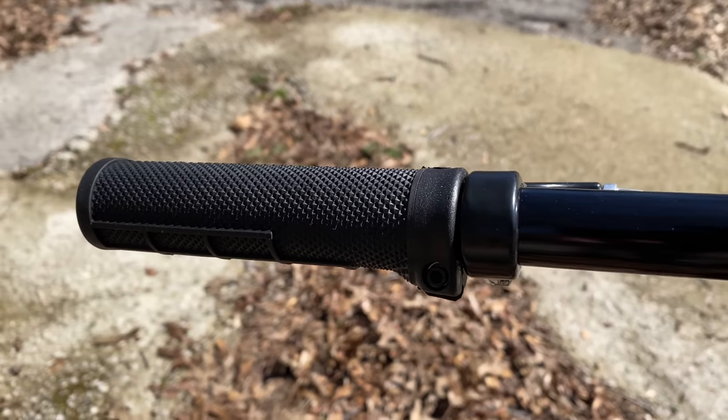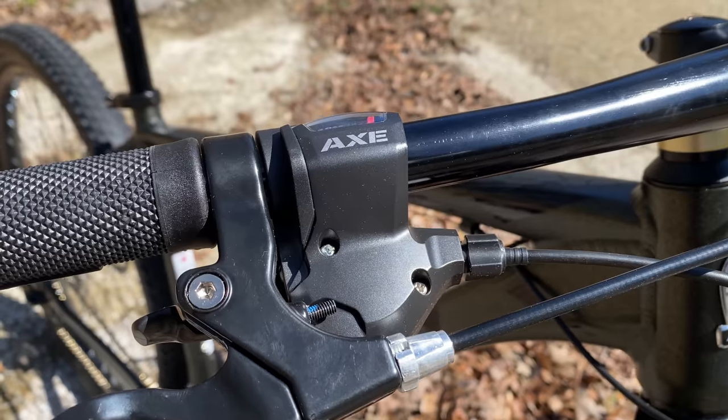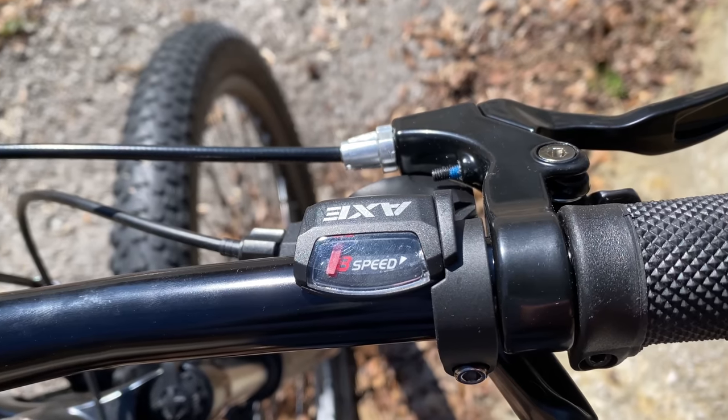Grips are the new standard Schwinn lock-ons. They're alloy brake levers, and butted up against the right one, a single shifter. And this one is an Axe-branded shifter — eight speeds.